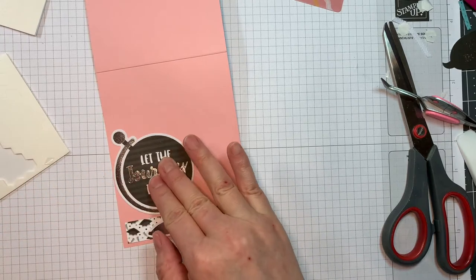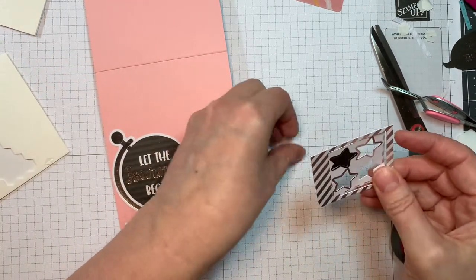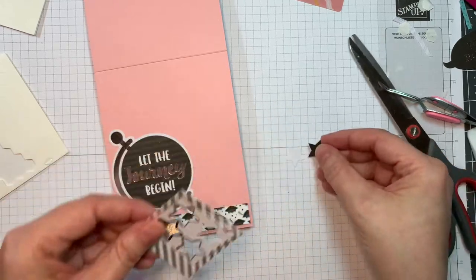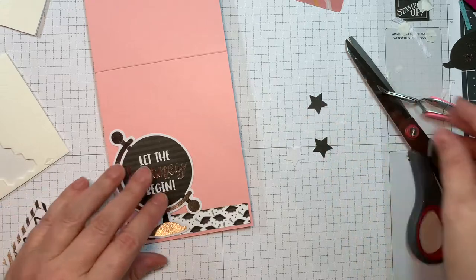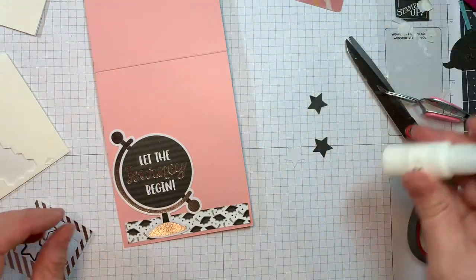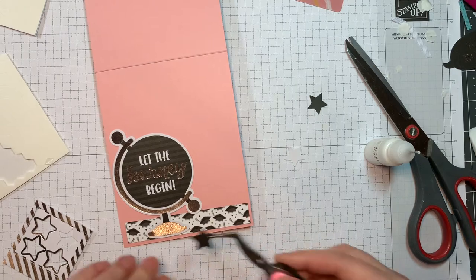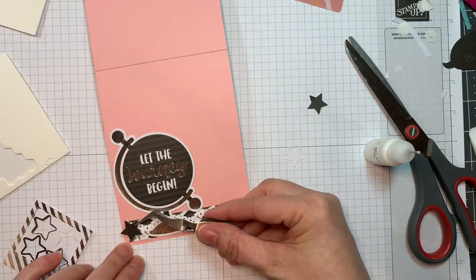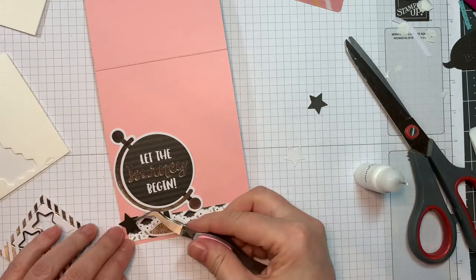I do have three little stars from that same Odds and Ends package. They come with so many images and die cuts — I've literally never run out; I have so many left from my little six-inch pads. They're great to put on the inside of your cards, so don't forget about them. If you do buy your Odds and Ends, use them on the inside of your cards — it's lots of fun.